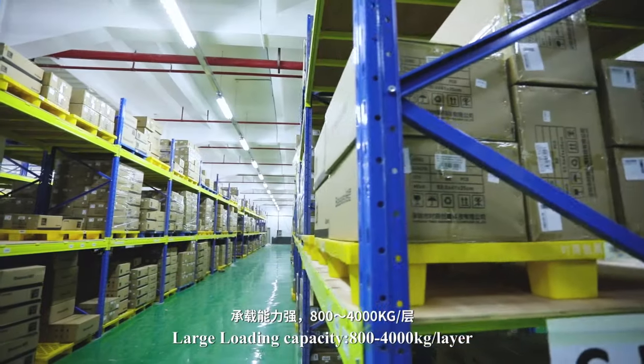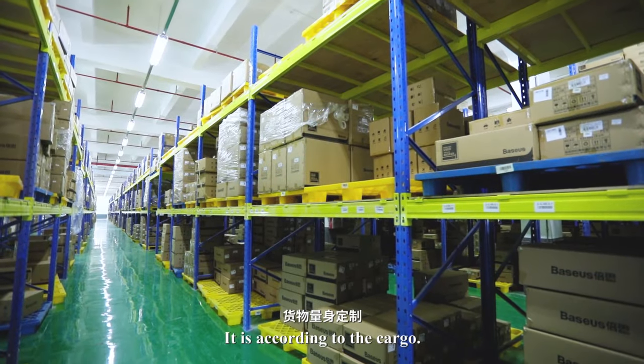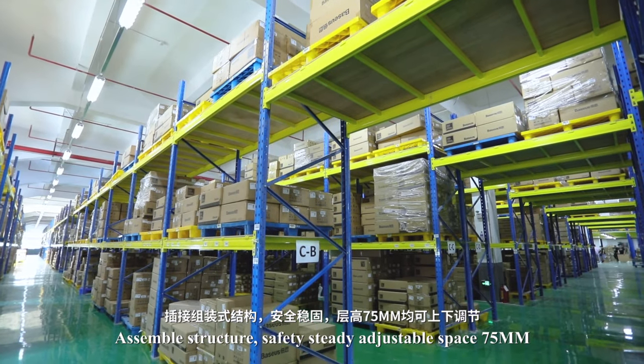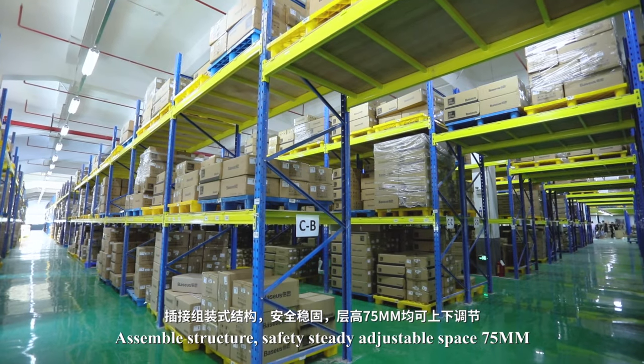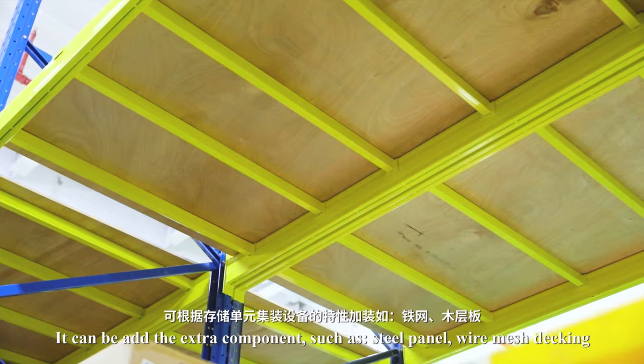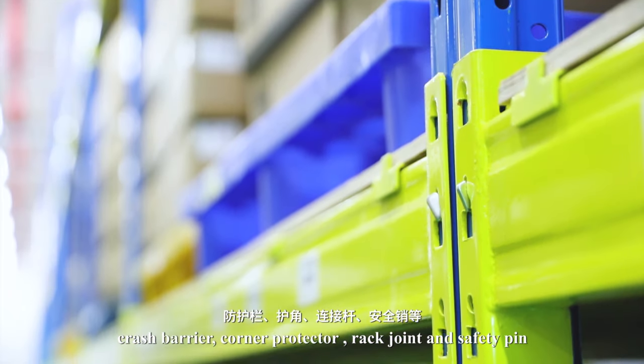It has a large loading capacity of 800 to 4,000 kilograms per layer, depending on the cargo assembly structure. It is safe, steady, and has an adjustable space of 75 millimeters. Extra components such as steel panel, wire mesh decking, crash barrier, corner protector, rack joint, and safety pin can be added.